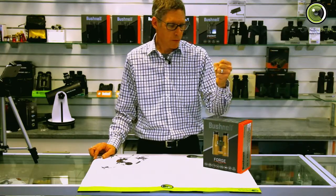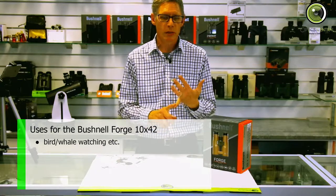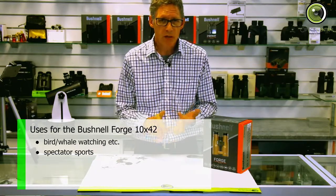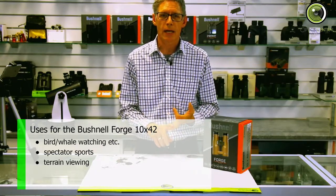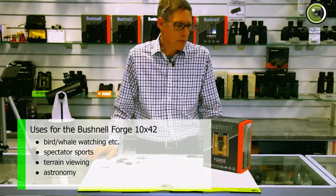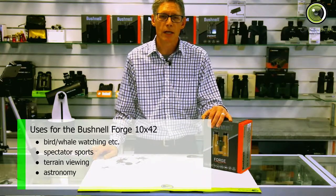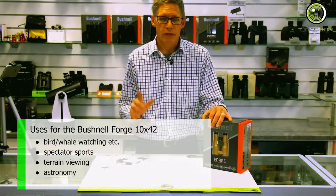The Forge 10x42 is particularly good for birding, sport watching, terrain viewing if you're on a hike or something like that, and general stuff. It's also good for astronomy because of the fully multi-coated lenses, and the phase correction is going to help there as well.